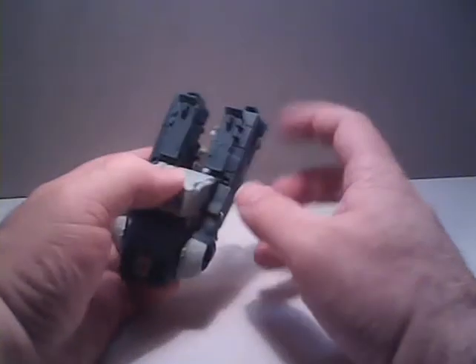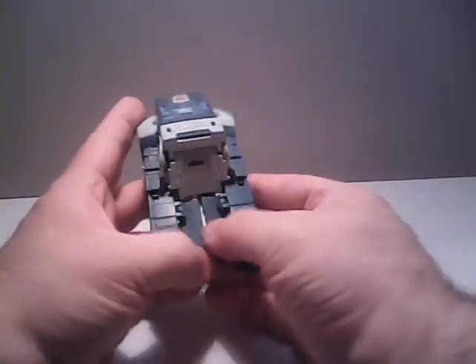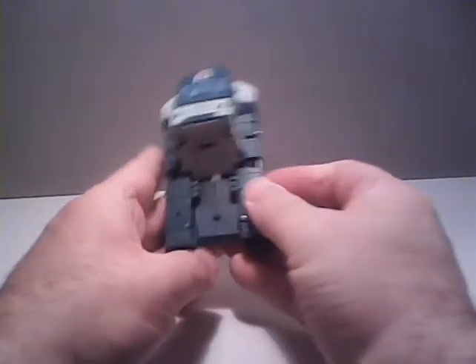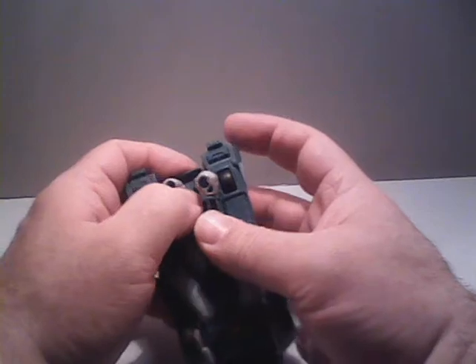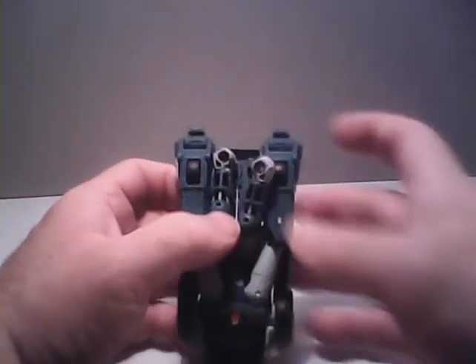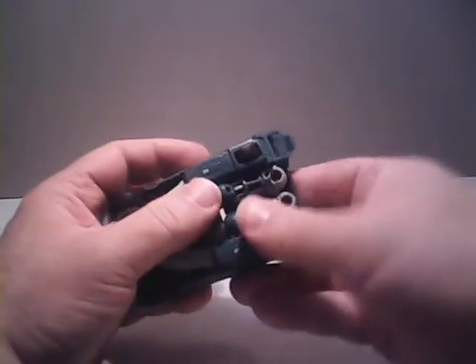Once those are in, we can fold down the sides of the truck, and these will form the bed of the truck. Just fold it down and connect it together — that will help hold the truck together. Then we reach down underneath the truck bed and plug the fists into the bottom of the bed. And there we have it — there's Kup's alternate mode of the Cybertronian truck.